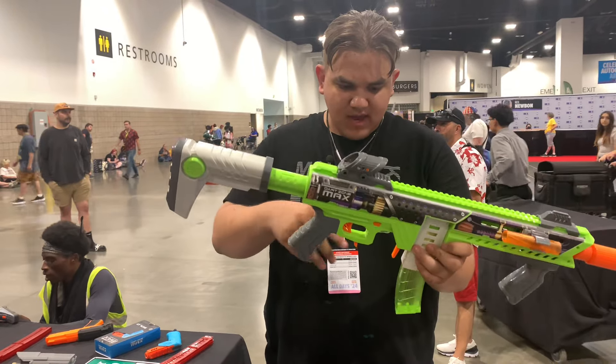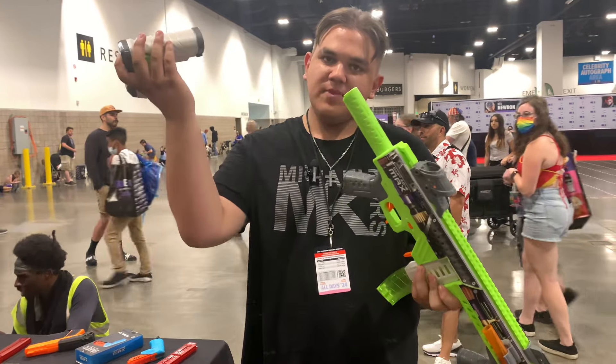And of course it has a picatinny rail, sights, all the usual stuff, and a bumper tube. The stock is very solid.